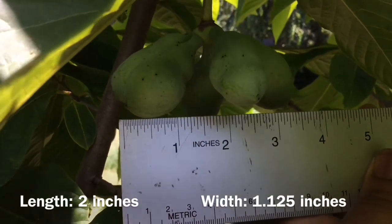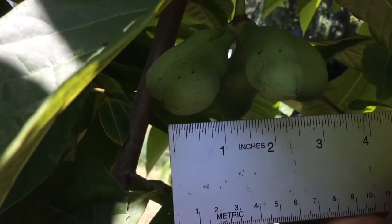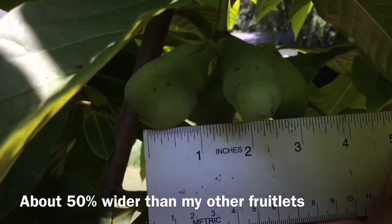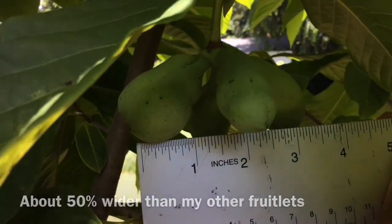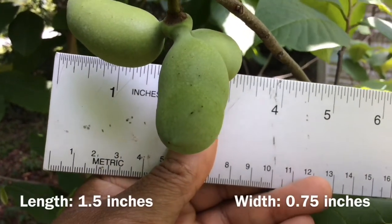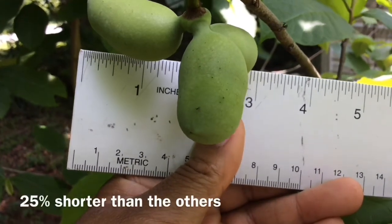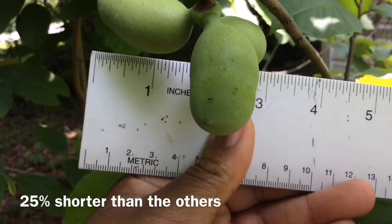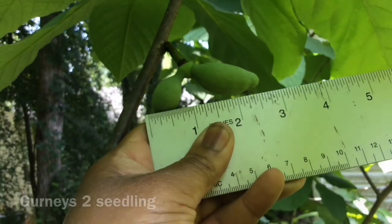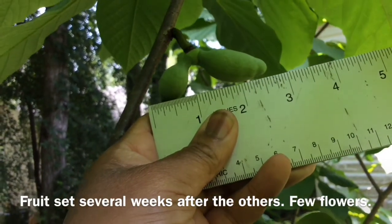Notice the difference in the size of these pawpaws compared to my other ones — they're about the same in length, but the thickness is greatly different. These fruits are from one of my Gurney seedling trees. They tend to be much smaller, only about an inch long. My second Gurney seedling tree did not fruit much at all and does not seem to be the best fruiter in the world.